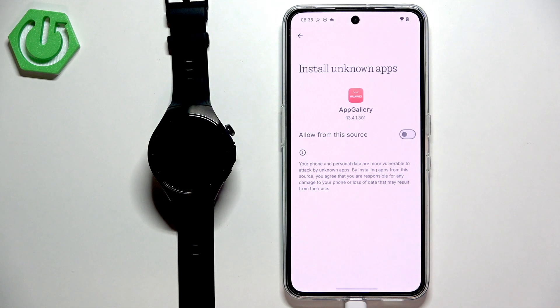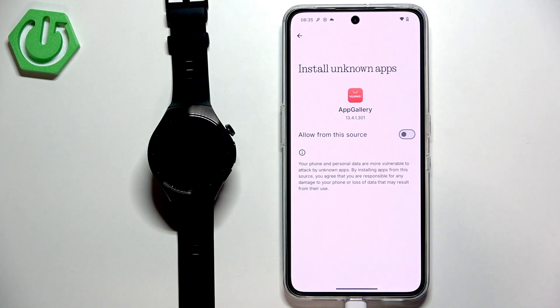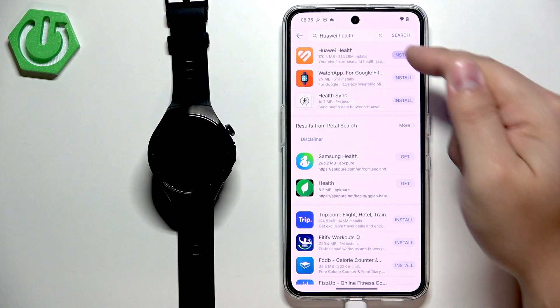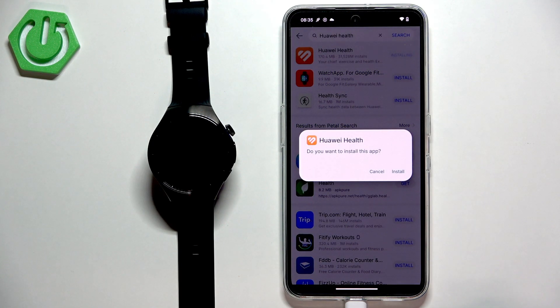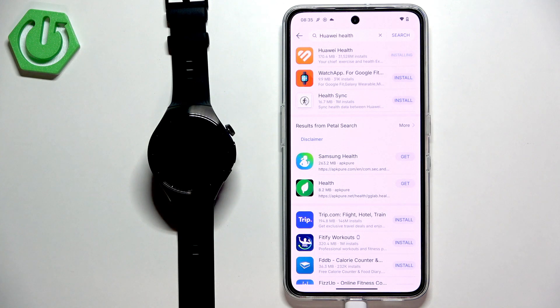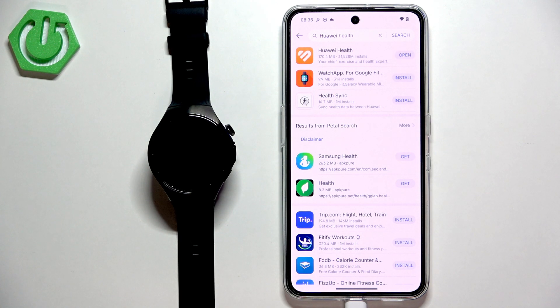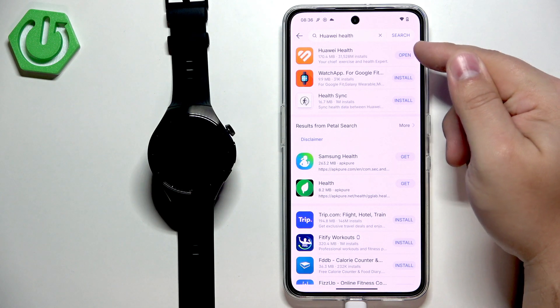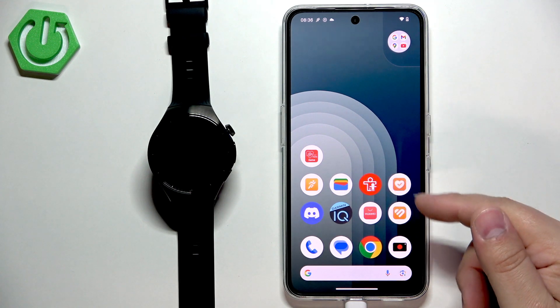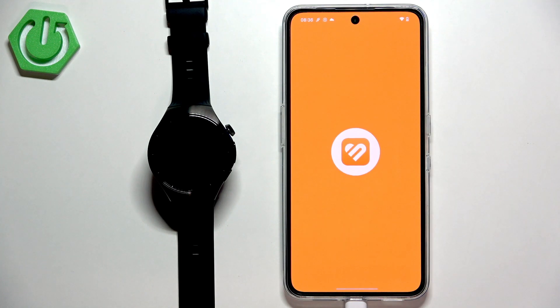Tap on settings and you need to allow the installation from unknown apps for the AppGallery as well, so tap on the switch, then go back and tap on install again. After the application is done downloading you will see the pop-up about the installation — tap on install. After Huawei Health is done installing you will see the open button, so tap on it to open the app. You can also open it from the app menu by tapping on its icon.